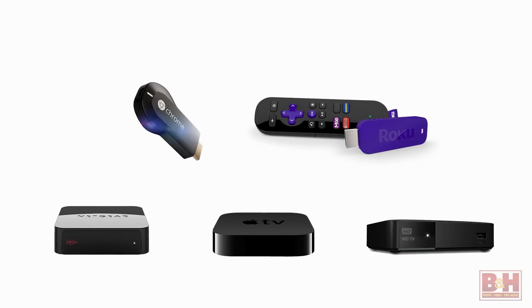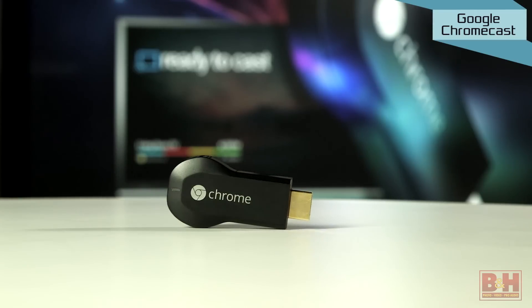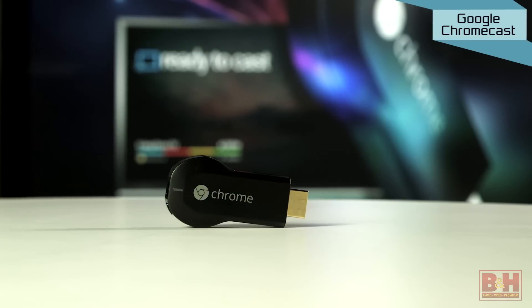Today I've got five very affordable solutions that bring streaming web content straight to your HDTV — just don't tell my dad because he's getting one of these. First up is a surprisingly small device from the folks at Google: it's the Google Chromecast.